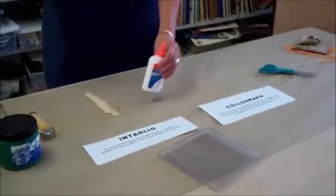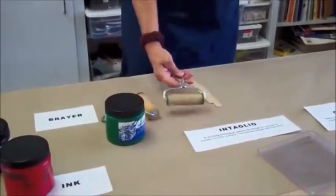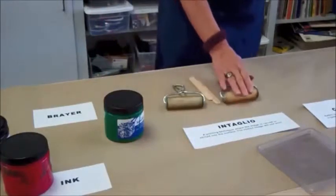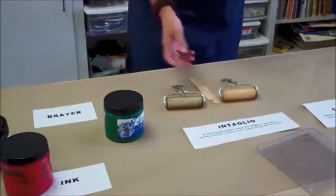I'm going to show you how to use a brayer, which is a roller that is on a handle. These brayers happen to be some kind of a hard rubber with a metal handle and they work quite well.